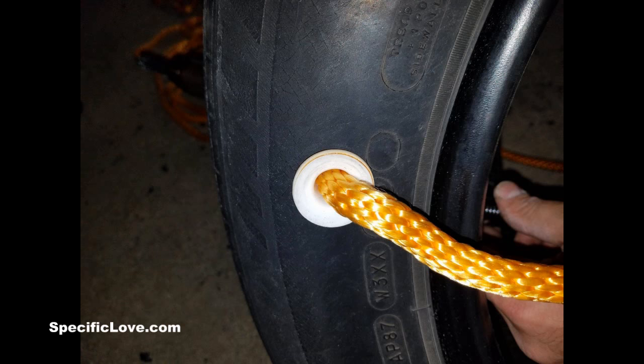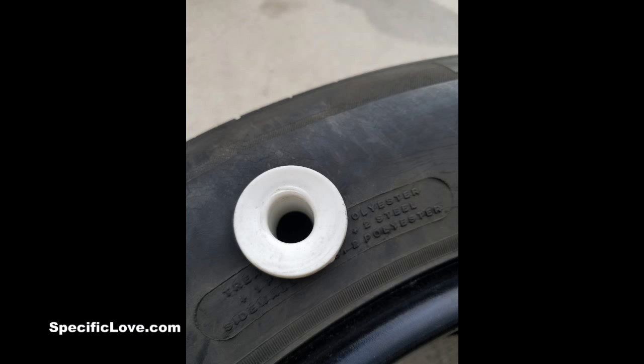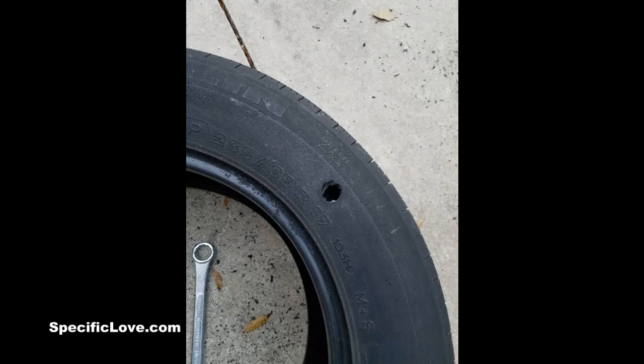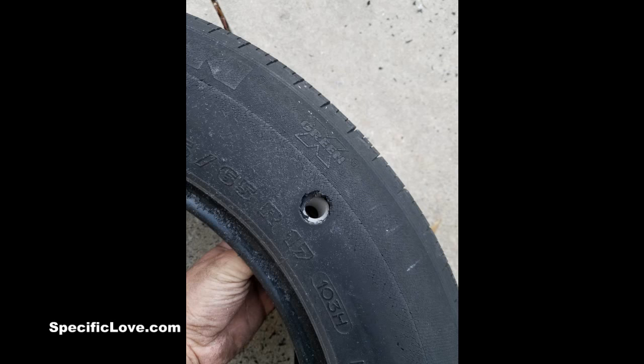Next up is this tire swing bushings, also from Chris Azar. He writes: got another one — this took me the better part of the day to figure out. PVC bushings for the tire swing. For this project he needed one inch schedule 40, half inch schedule 40, drill and drill bits, heat gun, bolt, two washers, a nut, and a chunk of wood.